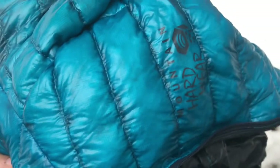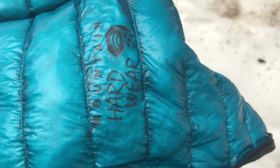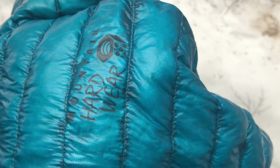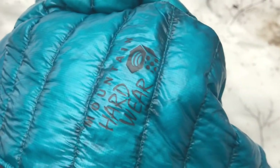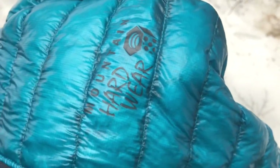The fabric on the outside of this jacket has a DWR finish, which gives it some water resistance. Obviously you don't want to be standing out in the pouring rain for hours — eventually it's going to soak through and you're going to start feeling cold. Whether it's down or synthetics, nothing is going to keep you warm when you're wet. That just defies the laws of science.